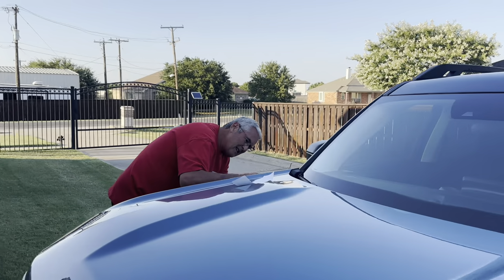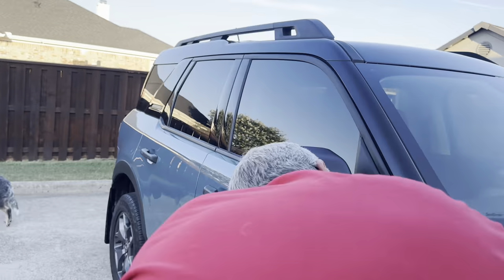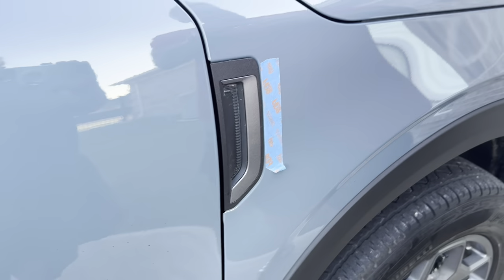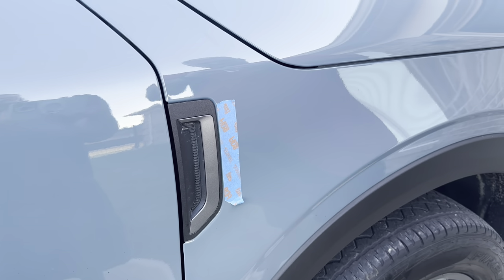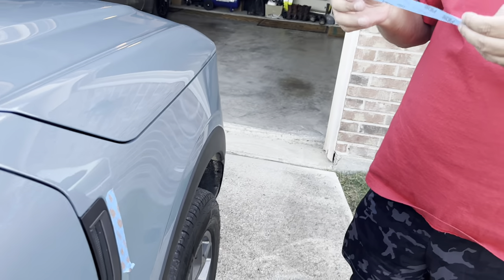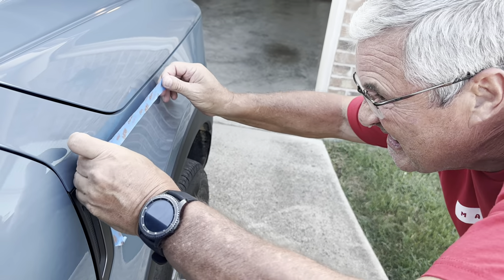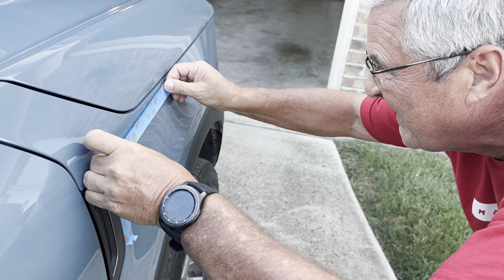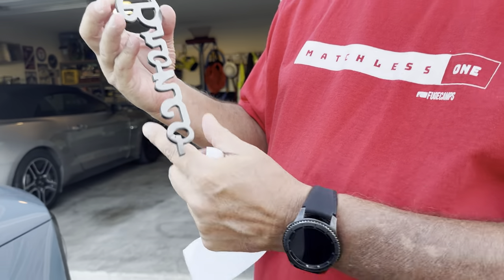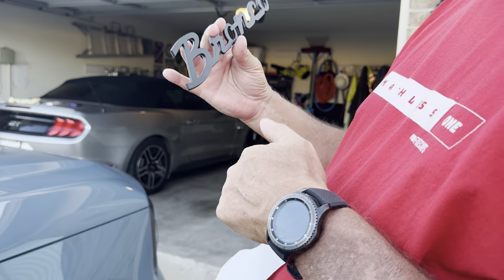Time to do the other side. I'm trying to get this tape lined up — it was so easy the first one. And again, they did a really nice job of putting 3M tape on the back side of it.